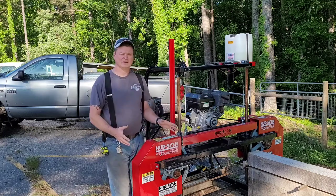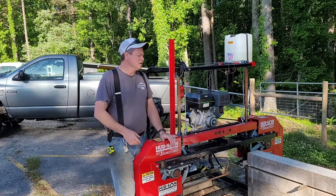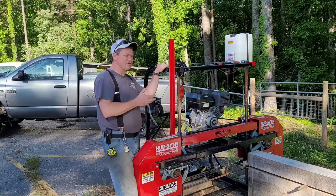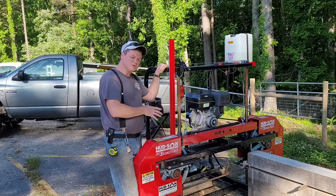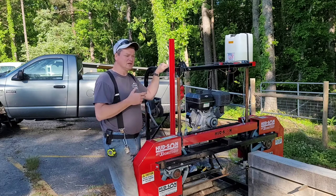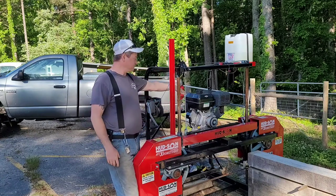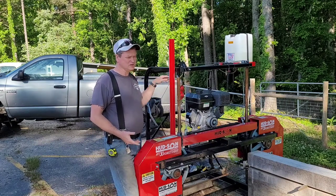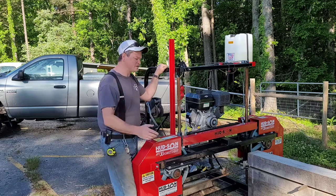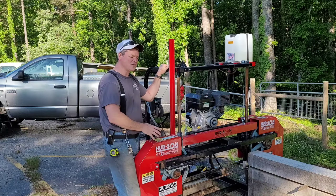I wanted it big because I didn't want to be saying 'I can't put that on my sawmill,' even though I knew I'd probably never get a 36-inch log on here. At this point I'm glad I went for the bigger one, because of the possibility. Also the bigger one has a bigger engine, so you cut through smaller stuff easier. With a 22-inch red oak I had to go slow — the 13-horsepower Kohler cut it, but not with ease.